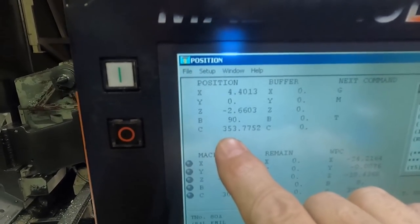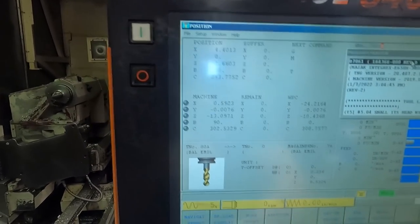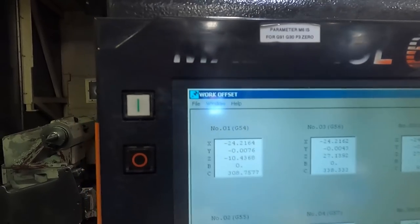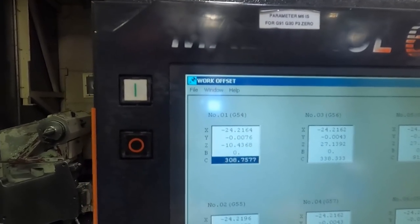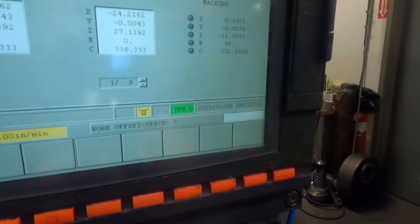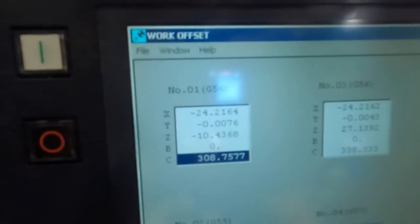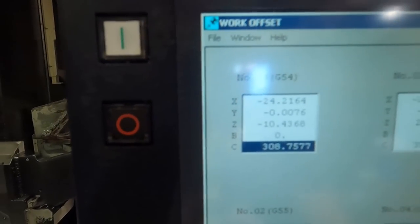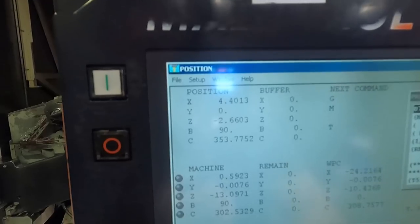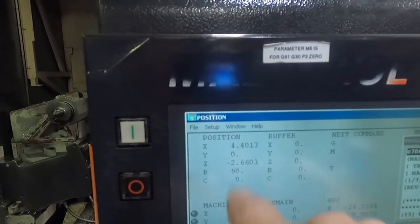Now I can set my C-zero on my fixture offset. My C is off a little bit from the previous part, so I'm going to go over to work offset, run the cursor down to the C-axis, say 'teach,' enter a zero, push input, and you should see that number change a little bit. If we go back to the position display, it's not on zero until I hit reset — and now our C is zeroed for G54.